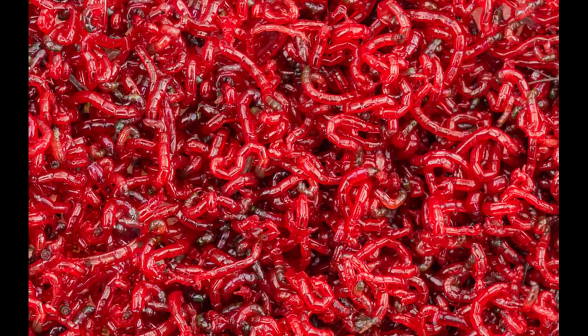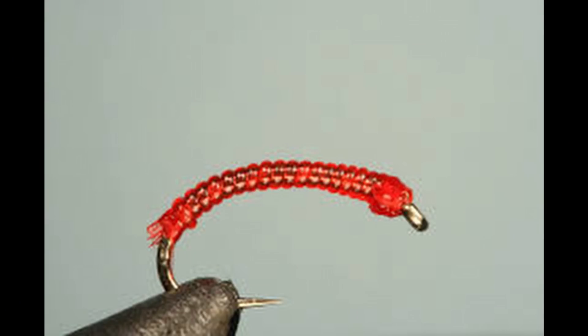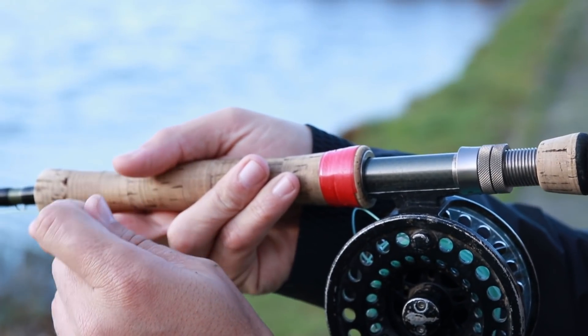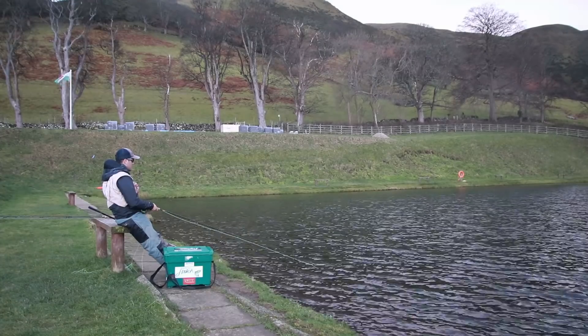A good starting point is a floating line, a 12-foot 6-pound fluorocarbon leader, and just one fly — a bloodworm imitation. Not a red worm or a brandling, but a fly that represents an actual bloodworm, which is the initial larva stage of a midge pupae on the lake bed. Trout will hone in on that food source at some point in the day. Cast the fly out and fish it back very, very slowly — slow is the aim of the game. Keep it close to the lake bed to increase your chances. Takes on a bloodworm in winter can be the gentlest you'll ever see — just a little twitch on the line, or the line gradually pulling away. Always gently lift into the fish to set the hook.